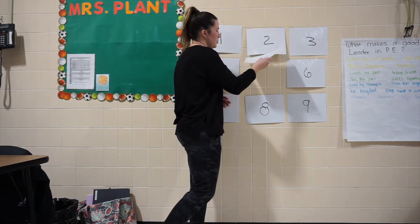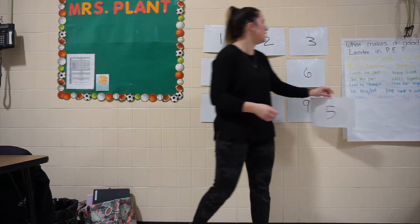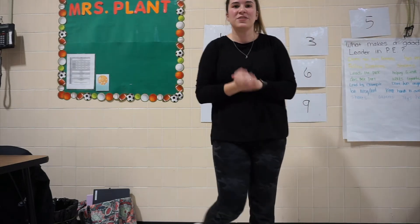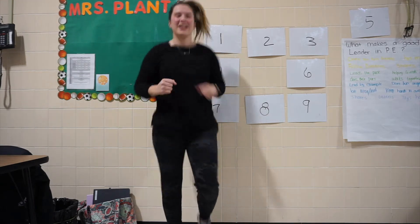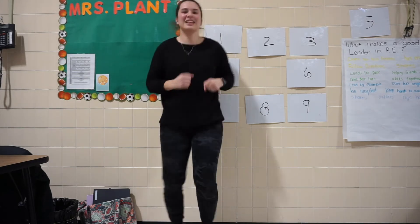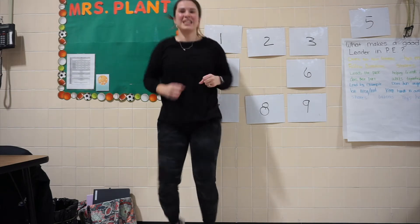I'm going to start right here in the middle with number 5. And this is run in place. So you guys know how to jog in place, right? So let's go ahead and we are going to jog in place for 15 seconds. Are you ready? On your mark, get set, and go. 1, 2, 3, 4, 5, 6, 7, 8, 9, 10, 11, 12, 13, 14, 15.